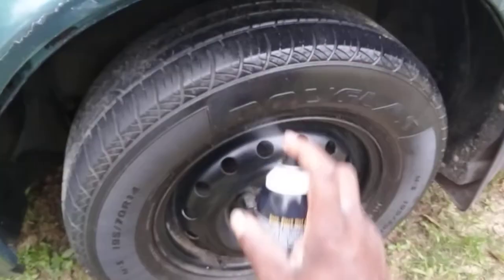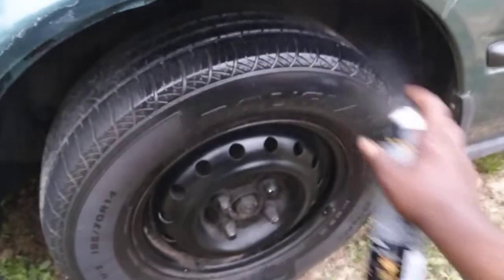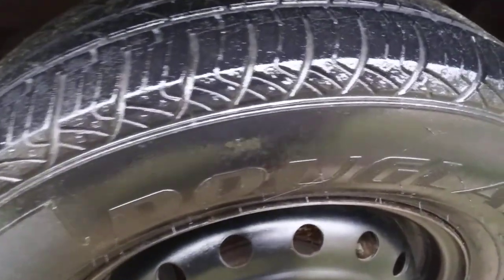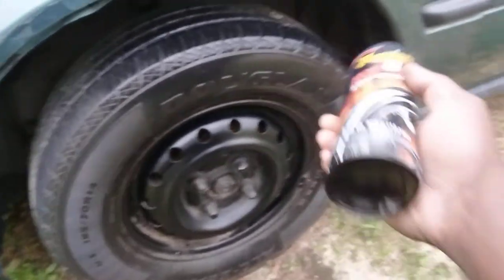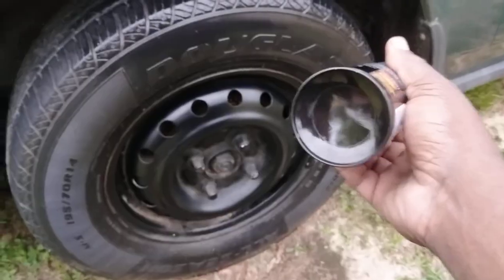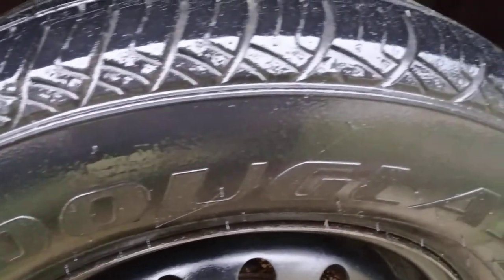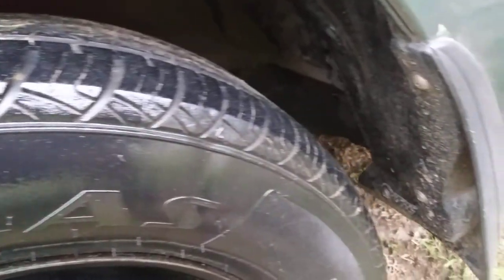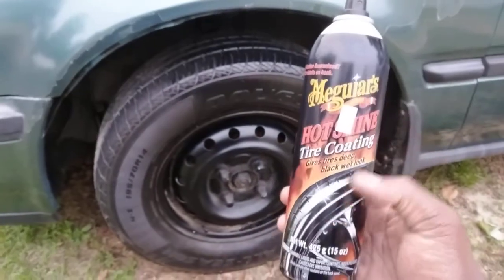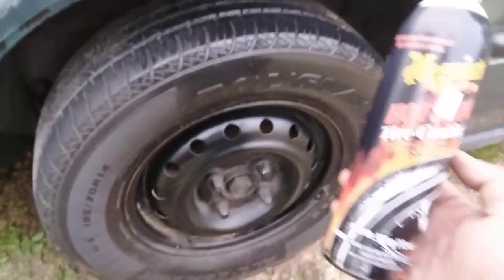I'll give y'all a fifty-fifty comparison because some of my subscribers take a liking to this. Y'all see how good this stuff is? Look at this. Now I recommend it — they even changed the formula, seems like they improved the product too because it didn't seem this glossy at first. Look, it makes your tire so black!